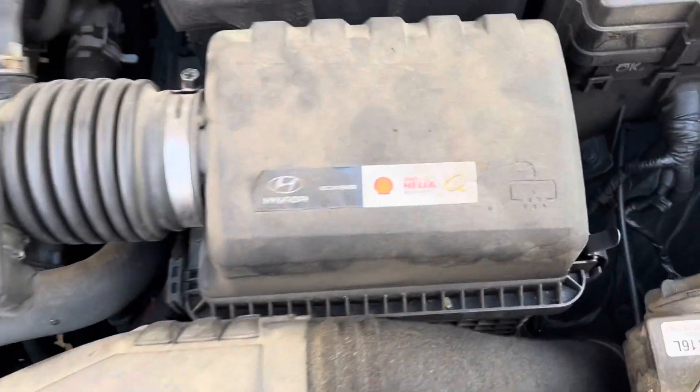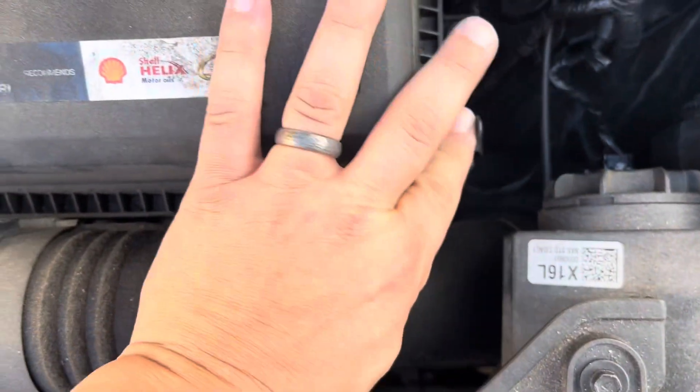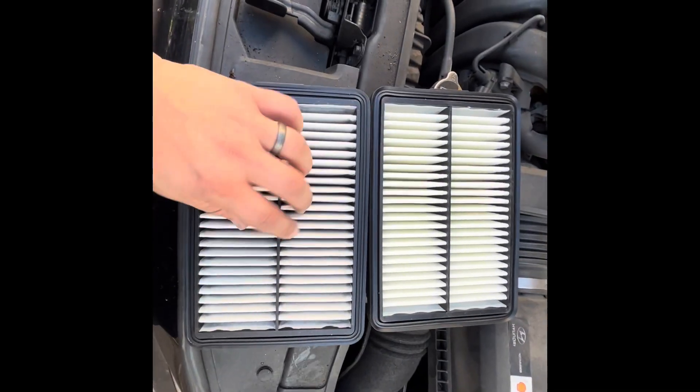It's pretty standard on all the engines. There's only two clips here that we have to release — here's the first one, here's the second. Then you're going to pull up and remove the old air filter. Comparing them side by side, the old one's on the bottom, the new one's on top.